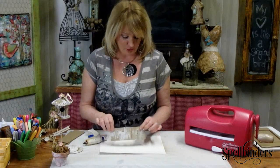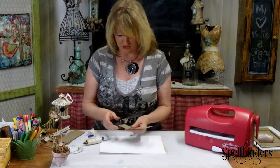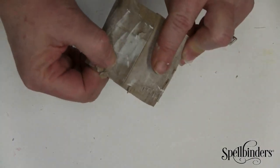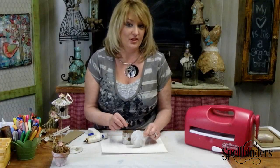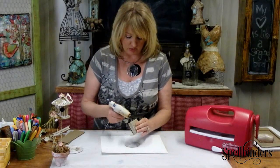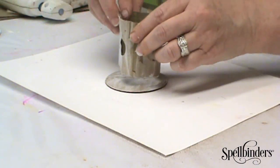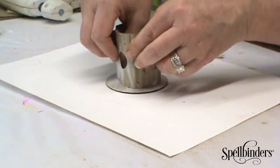It's time to assemble the birdhouse, and the easiest and quickest way I've found is to just use some hot glue. Apply it right along the edge and fold it around. The smaller circle is your base, so apply a little hot glue to the bottom of your birdhouse and center it right over the base.